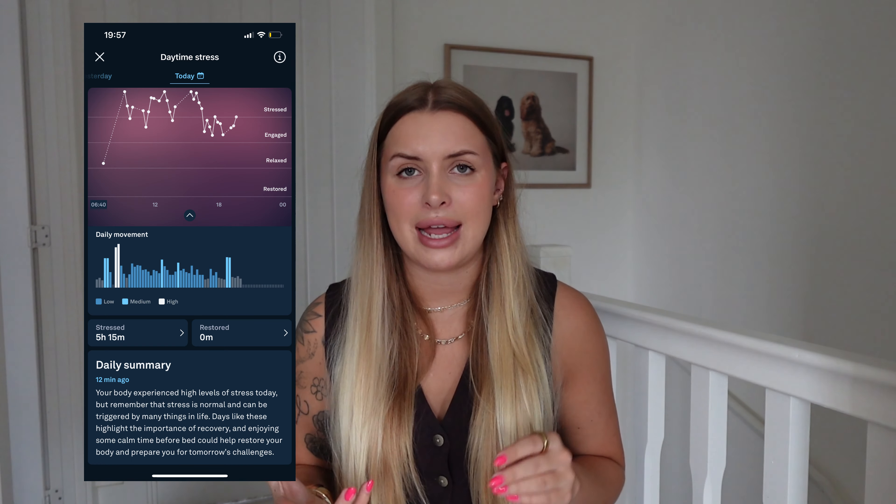Something my Apple Watch didn't track is daytime stress. Stress isn't always things like being stressed at work — it can be stress on your body like doing a workout, so stress isn't always bad. However, I found out I'm more stressed than I thought. I had an argument with my boyfriend — one of those arguments that gets really intense then dies off fast — and I looked at my stress and it had literally spiked all the way up then back down really fast. It's so interesting that even an argument has that effect on your body, and it's made me want to be calmer.